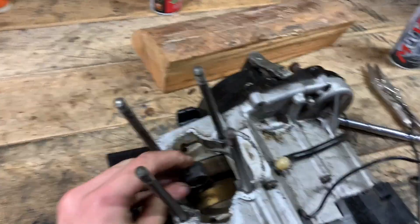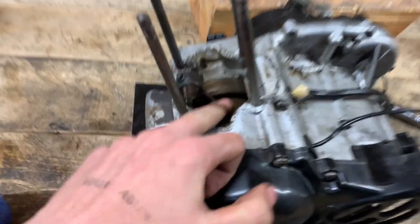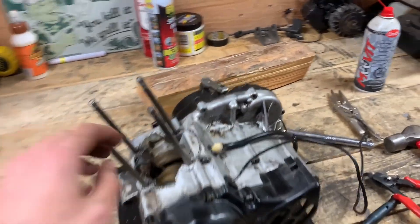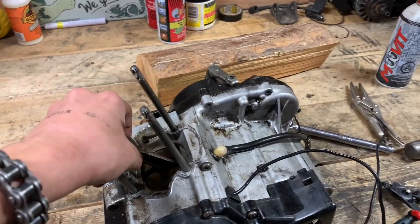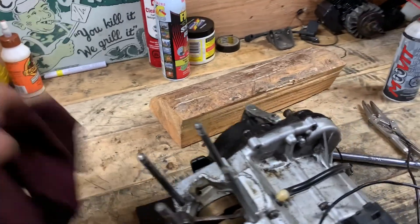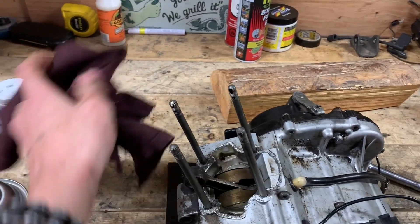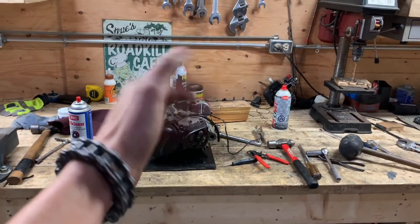The moral of the story is: put paper towel in your crank when you're doing a bottom end. For instance, if you're about to do one, just wrap some type of cloth around the connecting rod and it'll be good. Tomorrow we'll do the top end — see you guys then.